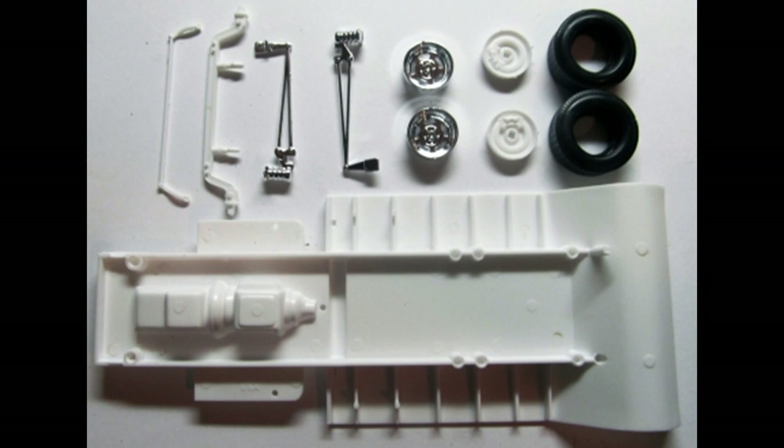For the front end, we're going to paint the front axle and the tie rod black. Paint the molded-in motor with a silver transmission and oil pan, and the motor red or orange - whatever color you like really. Paint the rear chassis pan silver and the front chassis pan flat black, and then paint the frame rail silver too.